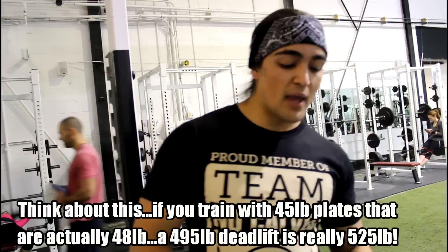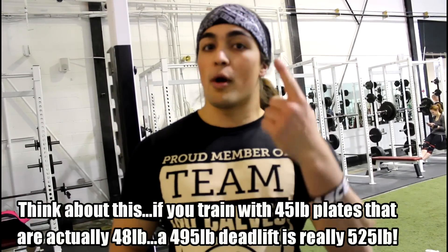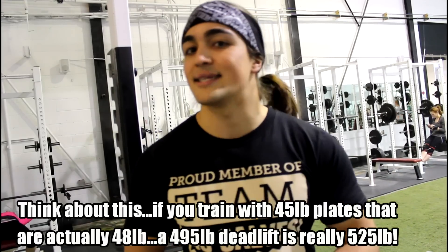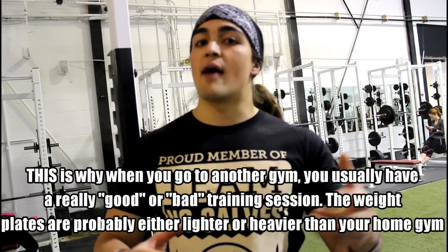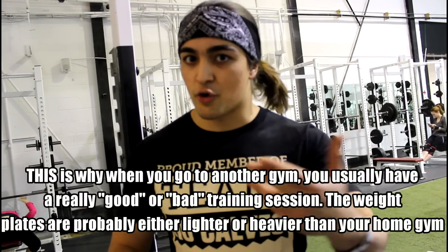Put it the other way: if you're lifting with plates that are one pound lighter and you're using ten weight plates, that's ten pounds less. This is why oftentimes people who go to different gyms with different types of plates will have a different effect on their workout and training.